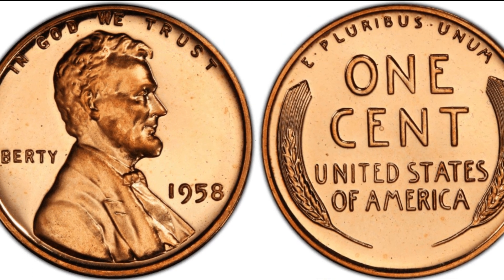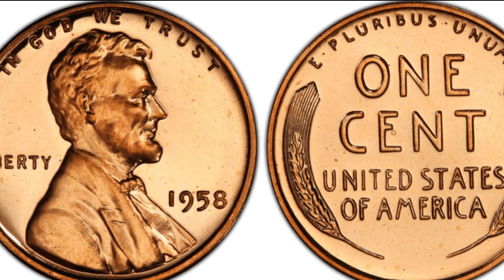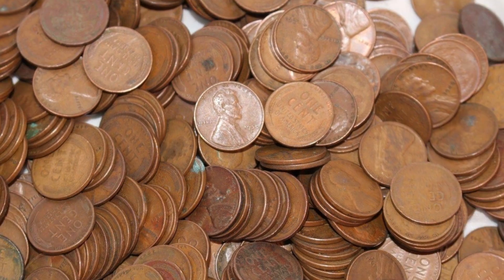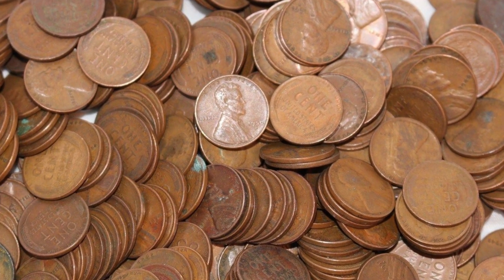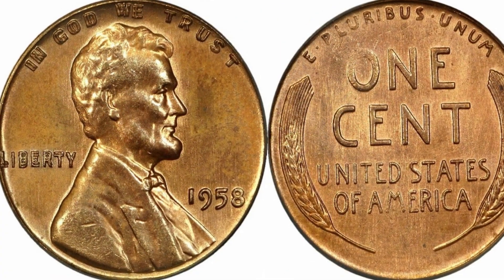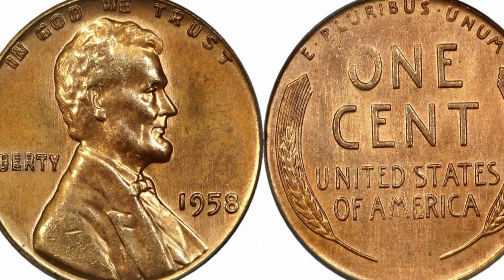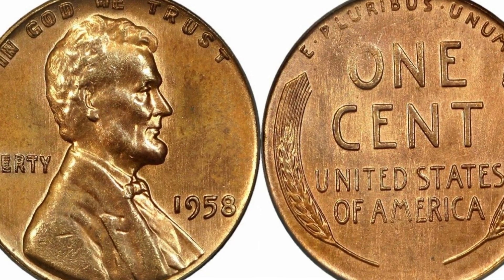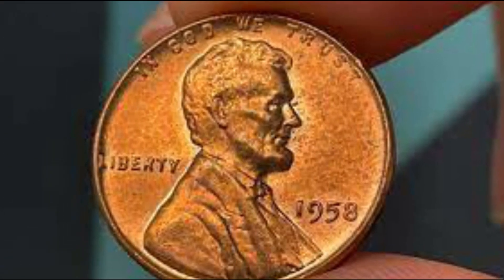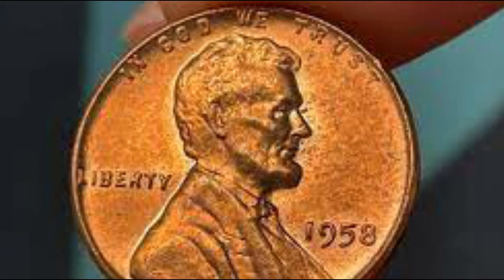However, in 1959, production of the wheat penny ceased and it was replaced on the reverse side by the Lincoln Memorial, symbolizing a new chapter in American history. Some people struggled with this transition, but overall it was well received. The wheat penny remains one of the most iconic coins from the United States even today, over 60 years after it ceased being produced. You can still find old wheat pennies in circulation every once in a while throughout America, which is a fun find for any coin collector, also known as numismatists.